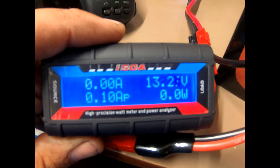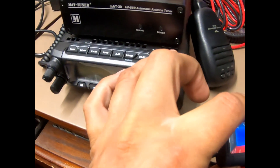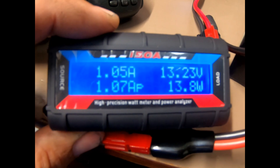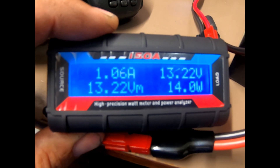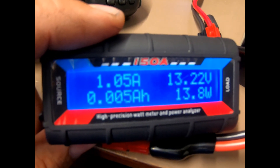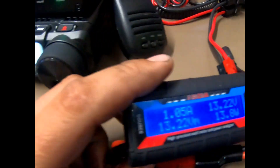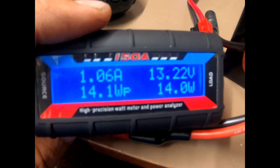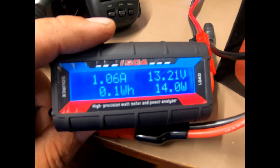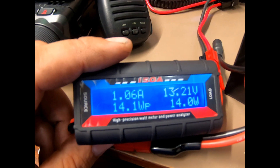With the radio off you can see I have 13.2 volts and I'm not pulling any amperage because the radio is off. We'll turn on the radio — and you can see my amperage went up just a hair over an amp on receive. I do have my backlight pretty bright but I'll change that later to lower power consumption. It gives you pretty well all the info you need.